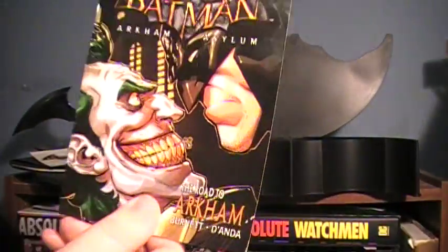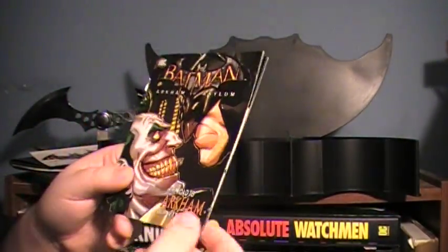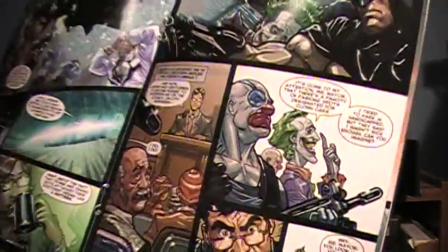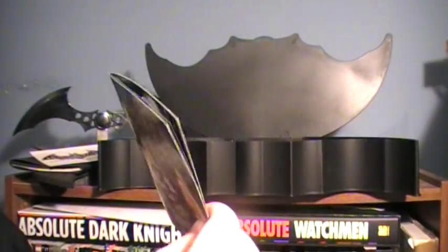You also have a mini comic called The Road to Arkham. As the title suggests, it leads up to Arkham Asylum, going through Batman catching the Joker, with artwork as well as can be expected, ending with Batman taking the Joker to Arkham. It's a mini comic, so nothing too spectacular, but if you like having backstories for things you'd probably enjoy it.